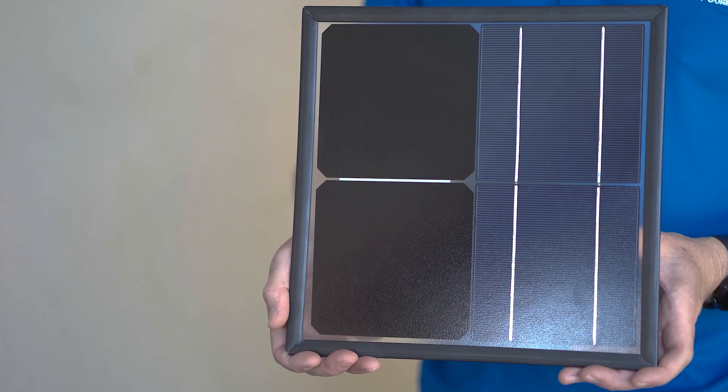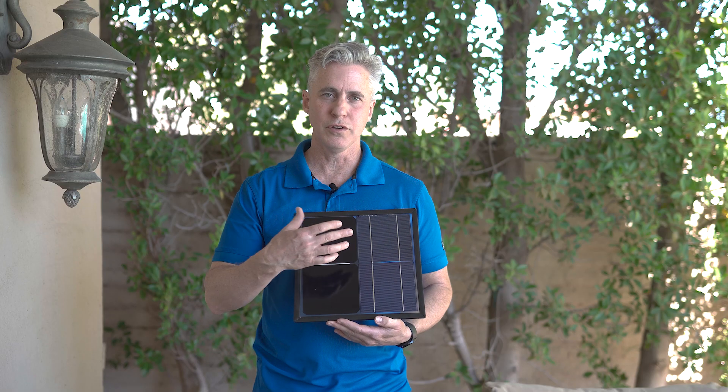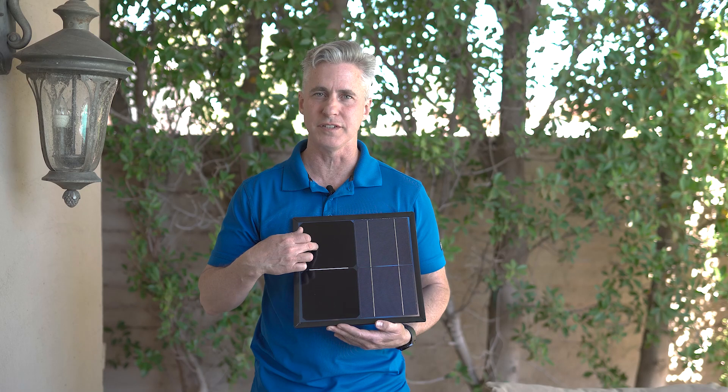If you look at these two cells here, this is a SunPower Maxion cell, and this is a conventional solar cell. You look at the two, they look different, they're built differently. The SunPower cell has no wires on the surface, so it can capture full sunlight, get more sun, more efficiency.